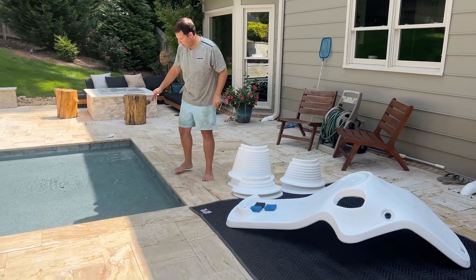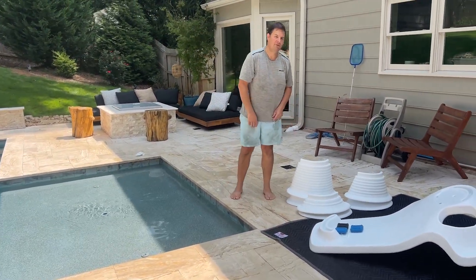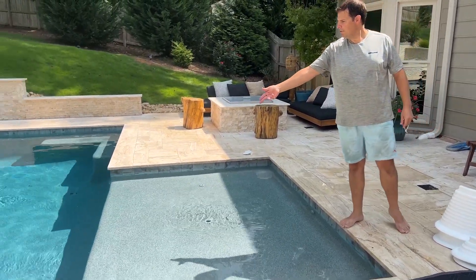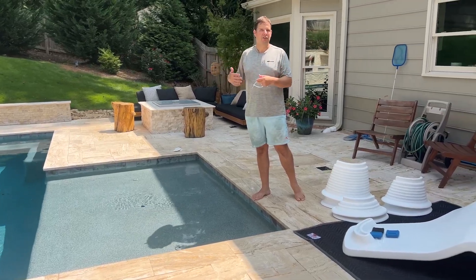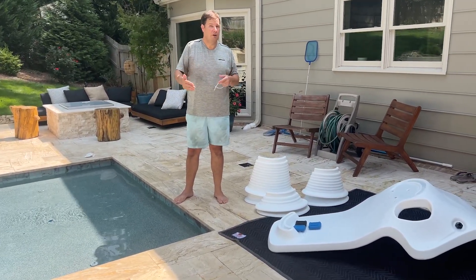Let's say you measured your pool and found your pool was nine inches at the edge, so you order the four inch risers because that's supposed to work up to nine inches of water. But you put the lounger in the pool and the front end of the lounger is at 10 inches of water. Now you put people in the pool, your friends are coming over splashing around, so really your effective water depth might even be 11 inches — a couple inches over what you were planning on.